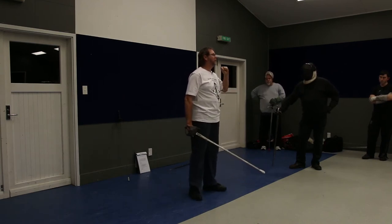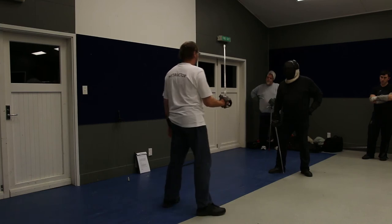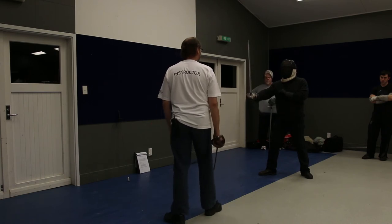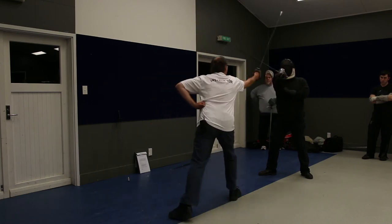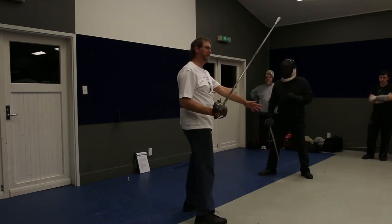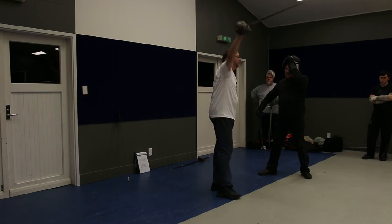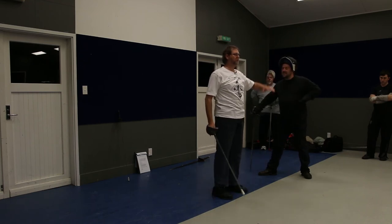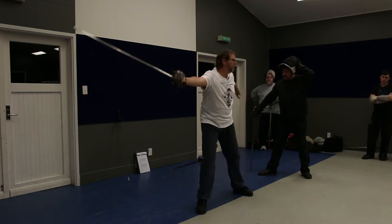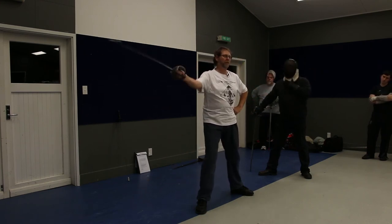It doesn't just work as a counterbalance — it is also a power generation system. I'll do a cut number one in a Page-like way using the left hand. That had nothing to do with this arm — it had to do with this arm. It goes that way, which means I'm using my entire shoulder mechanism to deliver the cut, and not just my right forearm.